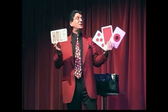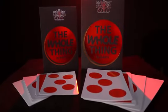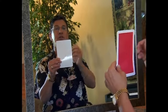That's right, my friends. That's my story and I'm sticking to it. Whether you get the parlor or stage size, you'll receive four specially printed cards, online instructions where I go over all the details, and as a bonus, you'll also get Daryl's performance and explanation remastered in HD.